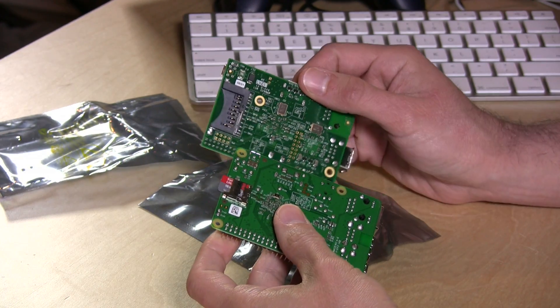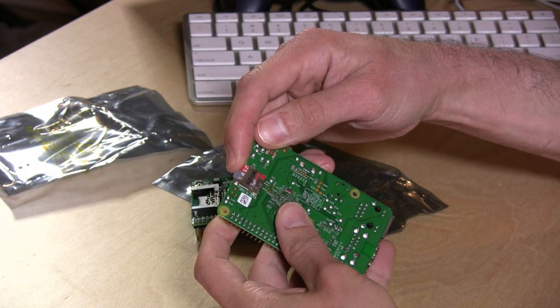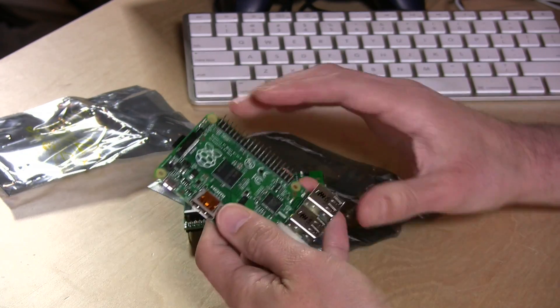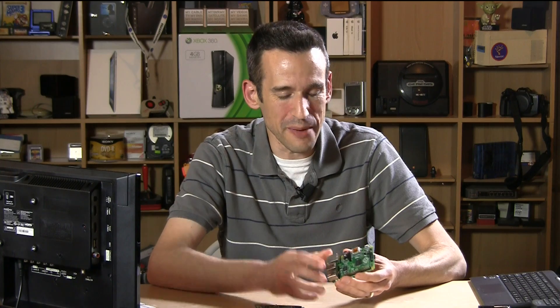The other major change is on the bottom where the old one used a full-size SD card. This new one uses just a micro SD card. Performance-wise it's the same — it's all the same hardware for the most part — so if you have an image running on a current Raspberry Pi it'll work on this one just the same. They're almost completely interchangeable, minus the SD card size change, but you can get an adapter to make everything work.